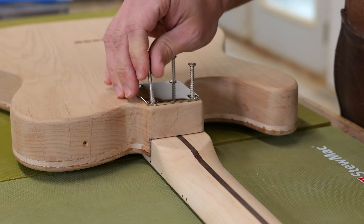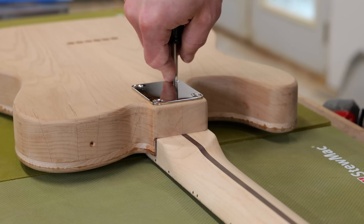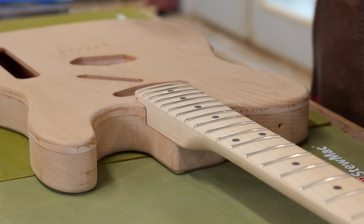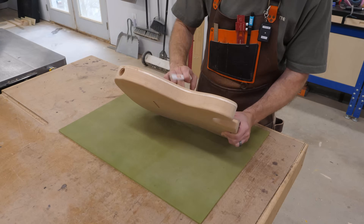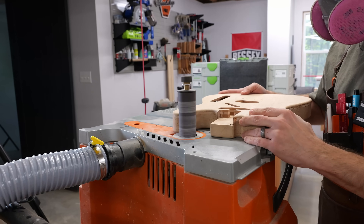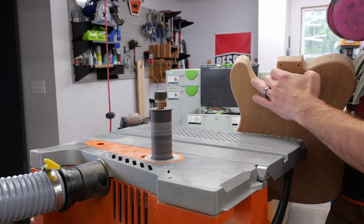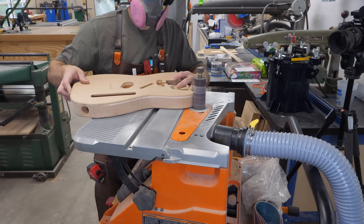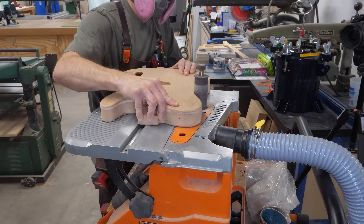I add one of those masking tape depth flags we've all come to know and love, then go ahead and screw the neck to the body just to confirm that everything's dialed in before moving on. Even though the holes in the neck are all pre-drilled, I still coat the screws with a little bit of beeswax to make installing them just a touch easier. Now it's time for everyone's favorite part of woodworking — marking on a project can only mean one thing: it's time to sand.